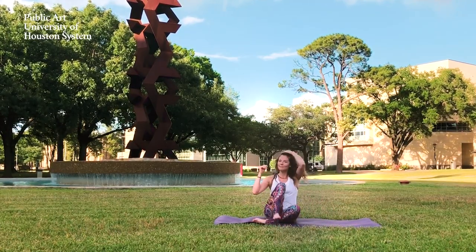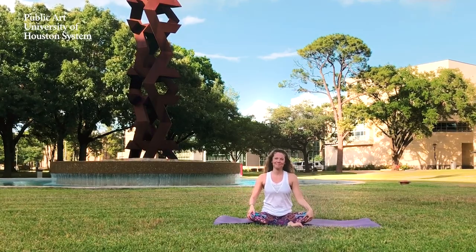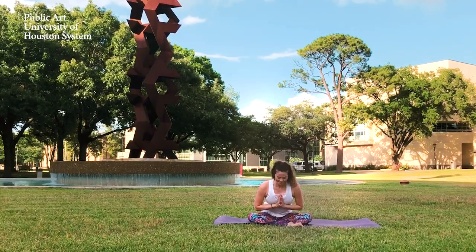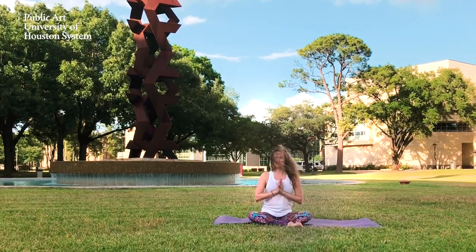And when you're ready, go ahead and find your way to a seated position. We will end here. Thank you so much for joining. Join us again next week. Namaste.